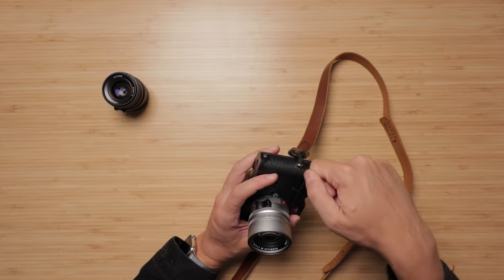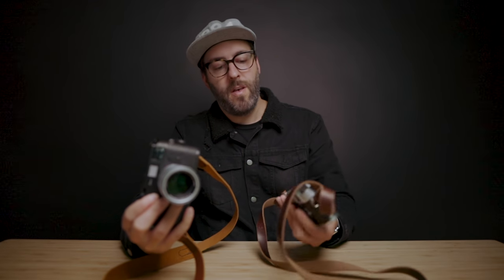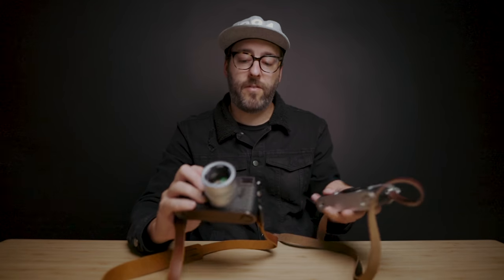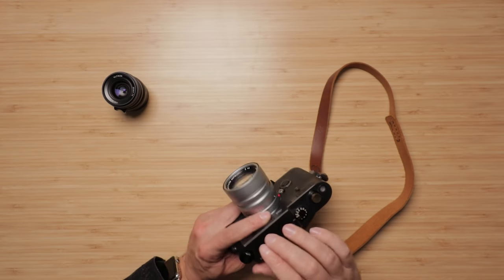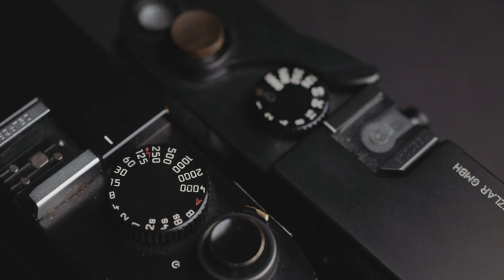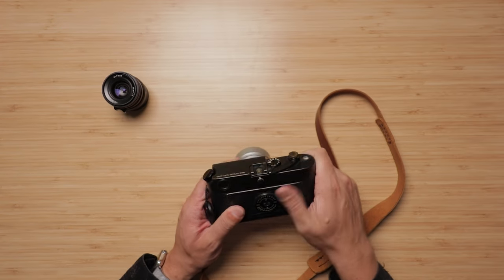Another thing Leica nerds will note is the body material. Instead of the brass used in the more classic and premium models like the MP and MA, this one is made of a different material — I don't even remember which one, and it doesn't really matter to me. It just wears differently and there's not a lot of brassing in comparison. Some people love that vintage feel, but this camera has a nice matte surface. It doesn't bother me one bit.